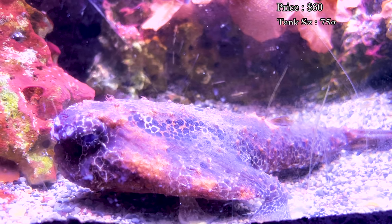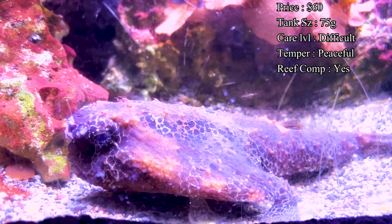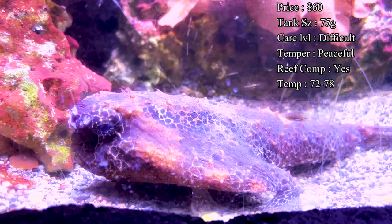Typical price point for the batfish is around $60 to get one. A lot of the ones online didn't even have them in stock, so it looks like if you want to get one of these you're going to be on a waiting list for a little while.